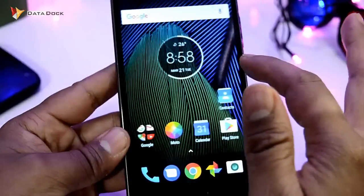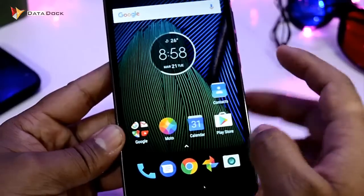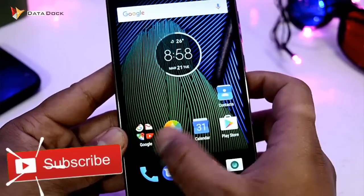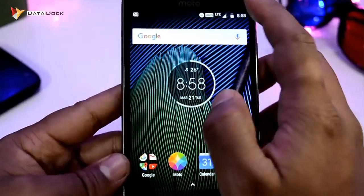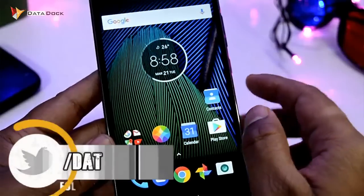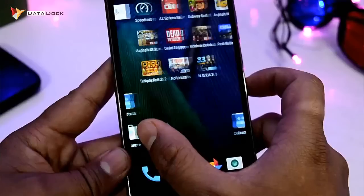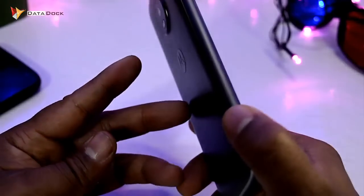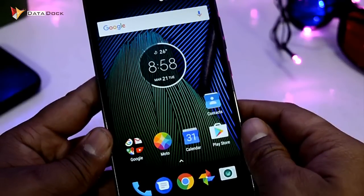This was your straightforward and easy process to activate the one-button navigation. If you like today's video, hit the like button and subscribe to Dairadoc for more videos and updates. If you want more information about the G5 Plus, write in the comments section. This is your host Amit, signing off from Dairadoc. Hope to see you in my next video. Bye bye.